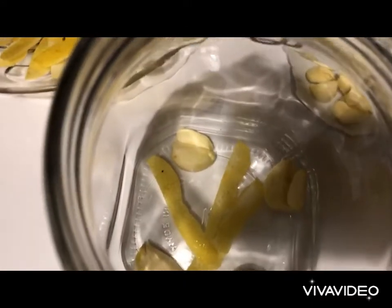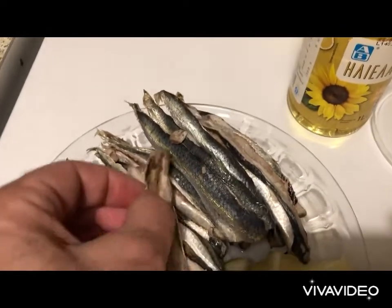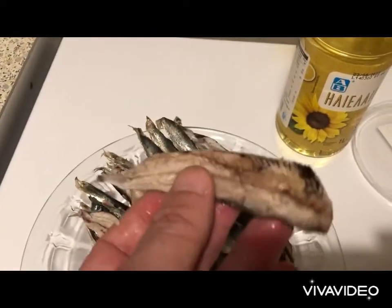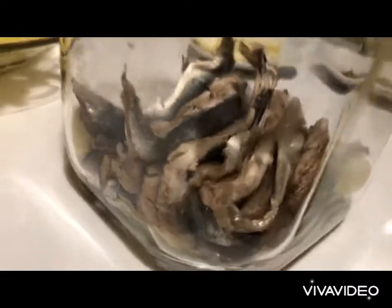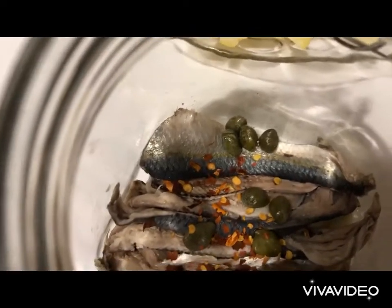In a clean jar, we put some garlic cloves and lemon skin in the bottom. After curing, do not wash the fish — squeeze it by hand and let all the water run away so it's pretty much dry. Then we place it in the jar, making one layer of anchovy fillets, and top with some peppers and dried chili flakes. Then we repeat.